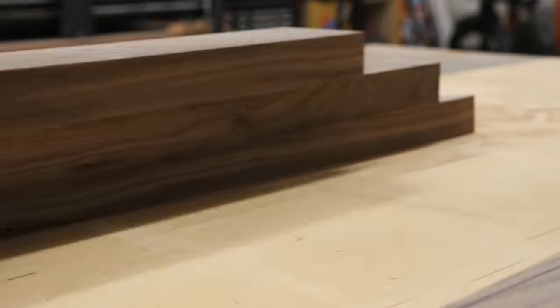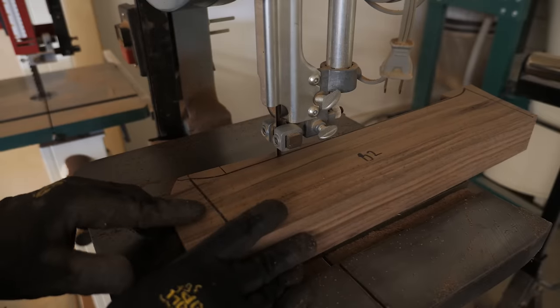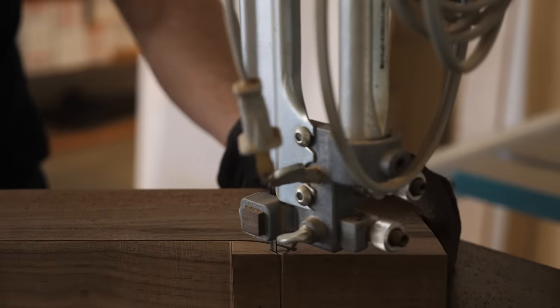From there we can head back over to the bandsaw and just cut on the outside edge of our marker line. Except for in the transition curve areas, I'm going a little extra wide here and leaving a little bit more material, which we can refine later.